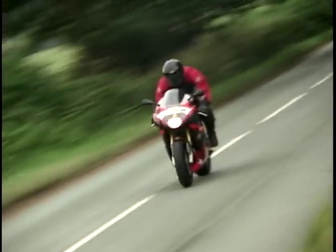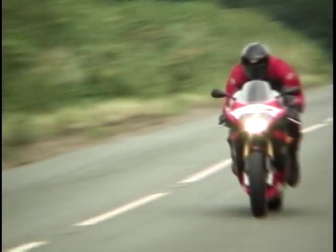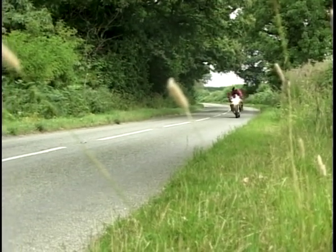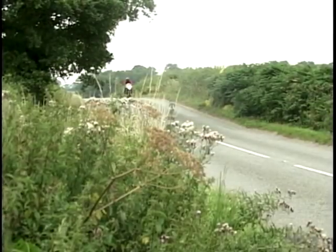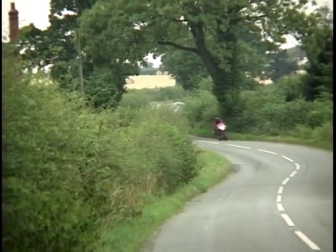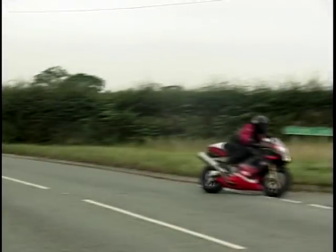The 998R engine power is up thanks to revised cams and induction ports, and the 120 brake horsepower is delivered in a torquey V-twin fashion just as you'd expect. This is Aprilia's 60-degree V-twin, as against Ducati's, Honda's, and Suzuki's 90-degree layouts, but with balancer shafts front and rear it makes for a very smooth motor. The suspension is probably over-engineered for road use, but who cares — it looks the business and works beautifully.